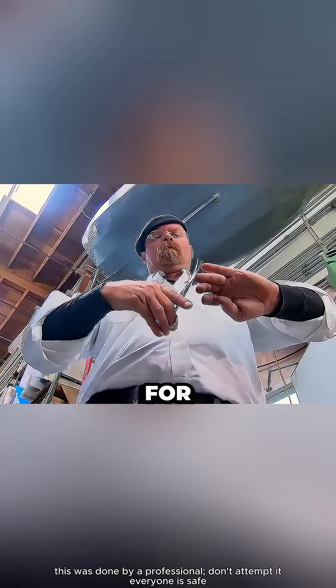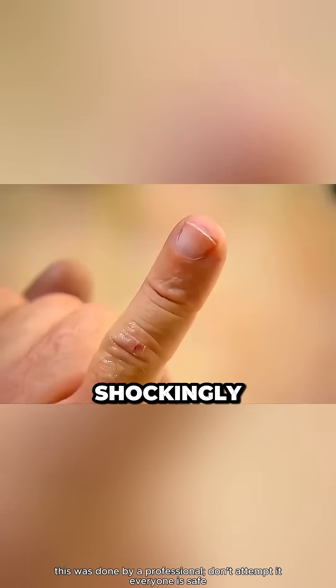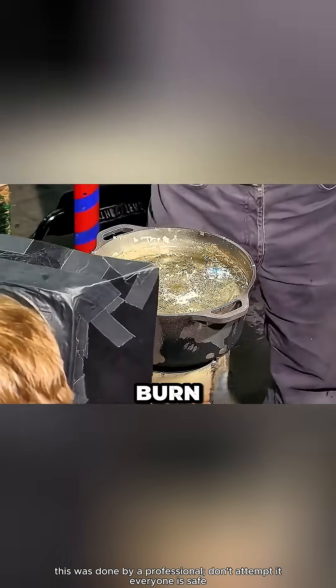So Jamie dipped his finger in cold water, then quickly into the molten lead. Shockingly, his finger came out fine — not even a burn, just a warm feeling.